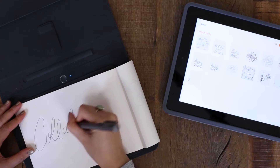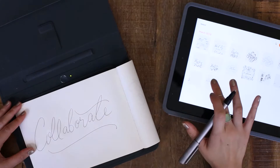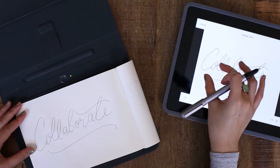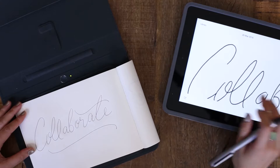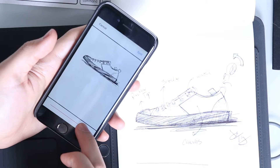When I was contacted by Wacom and told they had a new product that combined writing with an ink pen on paper and blending that with digital technology, I was instantly intrigued. The Bamboo Spark is a real game-changer when it comes to blending analog and digital technology.